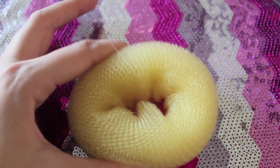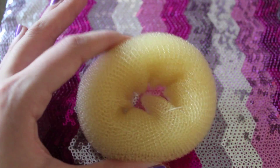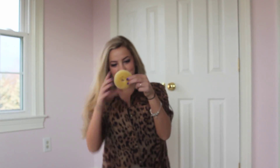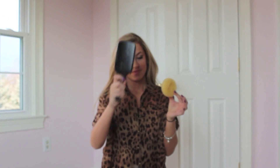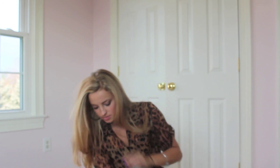I wanted to show you guys the sponge I use in my hair. You can get this at any beauty store. All you need is a sponge or this donut — it gives you great volume — a brush to brush out all those tangles, a hair accessory like a bow or a hairband, and an elastic to tie off your hair.